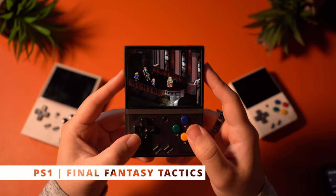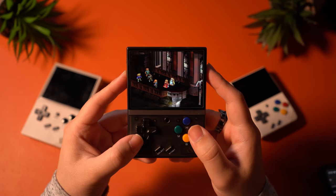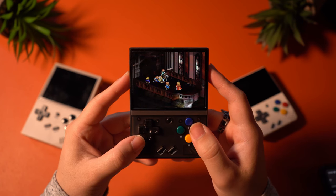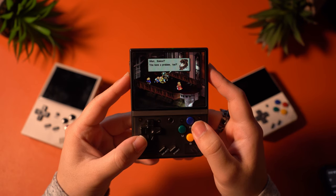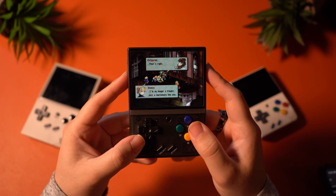Lastly, we've got PlayStation 1 performance. This was also handled very nicely by this device. Everything looked pretty smooth with games like Final Fantasy Tactics, so I'm definitely satisfied to know that all my RPGs will run nicely here. I also tested racing games and fighting games and got great results from all of them. I would say that the PlayStation 1 experience is guaranteed to be a success for many people.